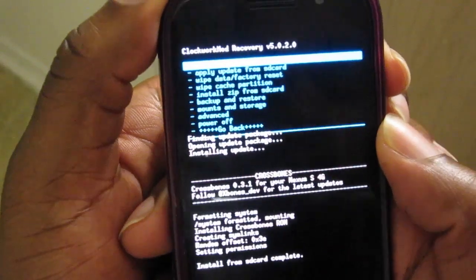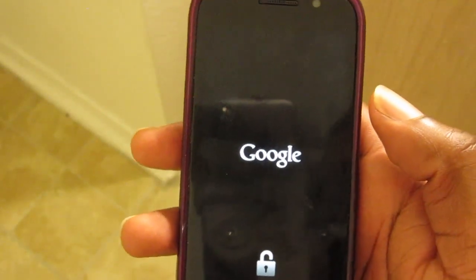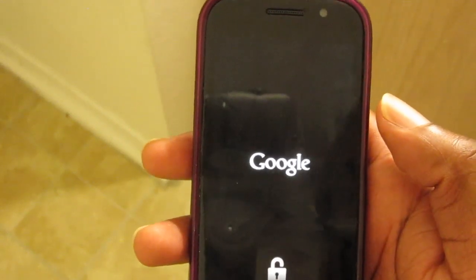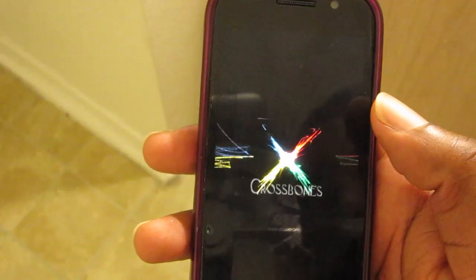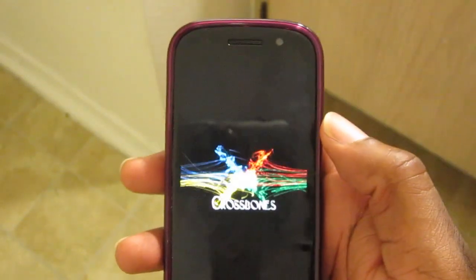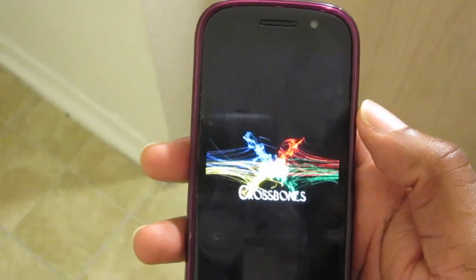We've flashed it and we're going to go back in and reboot the phone — reboot system. I've flashed it and I've been using it, and it's a great ROM. It's actually my favorite ROM for the Nexus S4G. It's stable, and it's Ice Cream Sandwich.